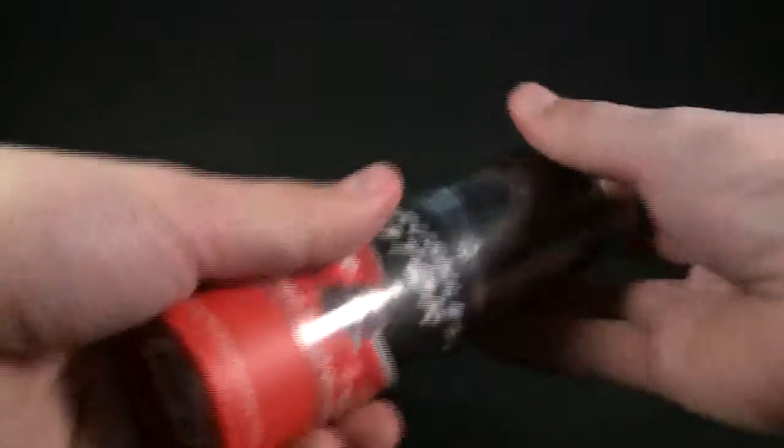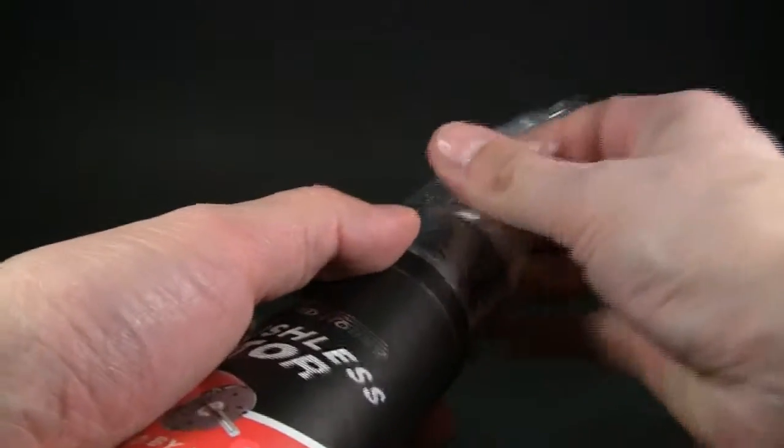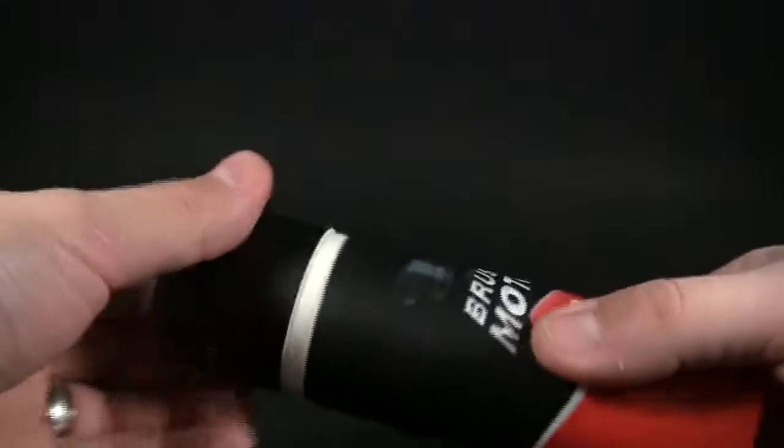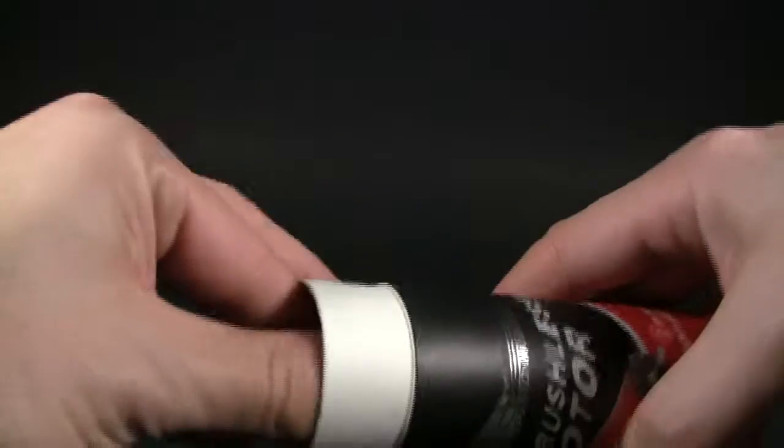So we're gonna go ahead and pop this plastic off right here. Alright, then we're gonna pop the cap off. Looks like you get a little baggie here, so we can open this up.